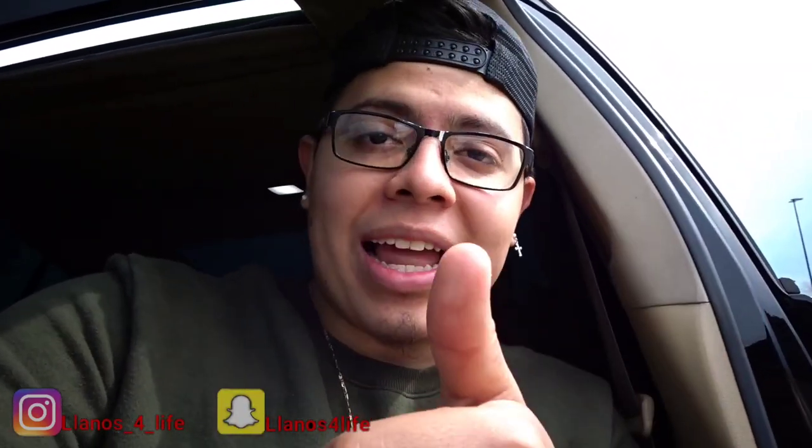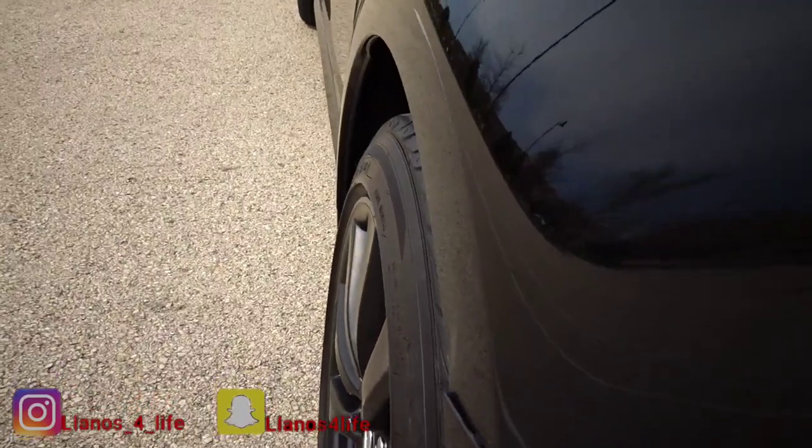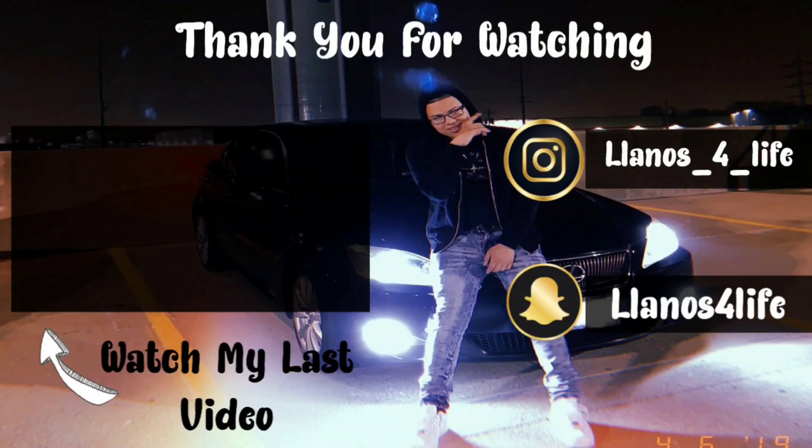Alright guys, this is it for today's video. If you enjoyed it and like how the car looks now, go ahead and give it a thumbs up and subscribe — join the family. In my opinion I like the car ten times better now, no more gap. You guys be the judges — like if you like it, thumbs down if you don't. I got more things coming for this baby, but first I gotta get a job — if you saw my last video, you know I don't have one right now.